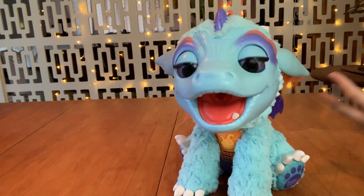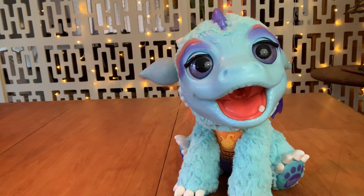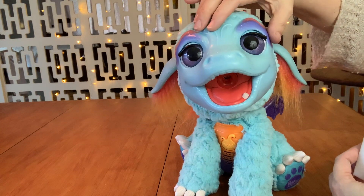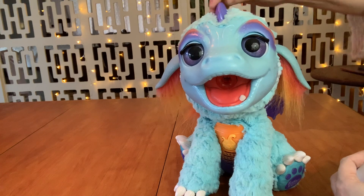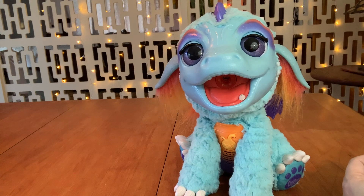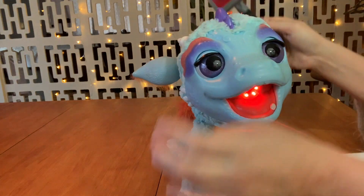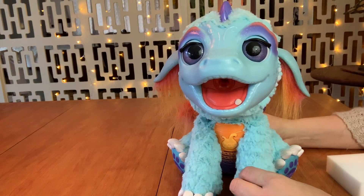I'm just gonna use some wipes to get surface dirt off, and a Mr. Clean melamine sponge to get anything that's really hard to get off the plastic parts. Then we'll probably just take one of those wipes and clean the fur as much as I can. And then I take a cat brush and do the fur — for some reason it gets it really looking nice and soft again. So we will get started with that.